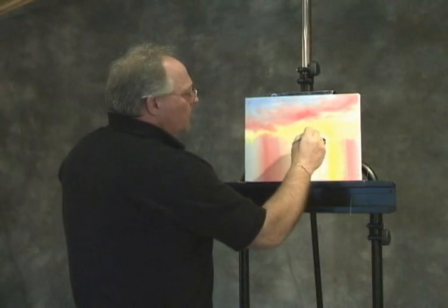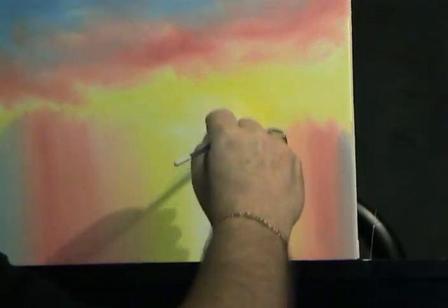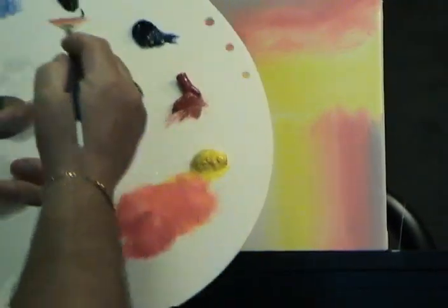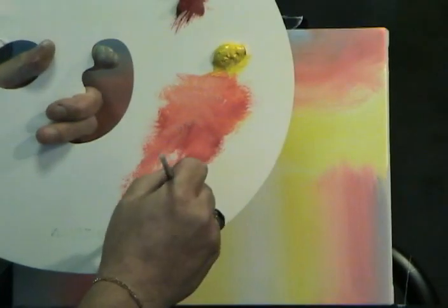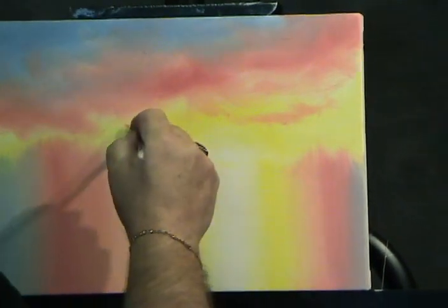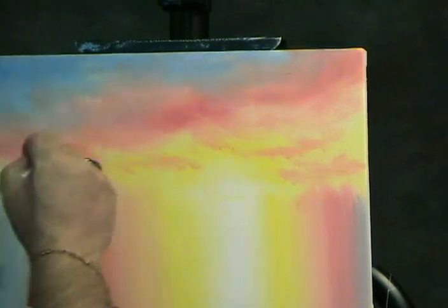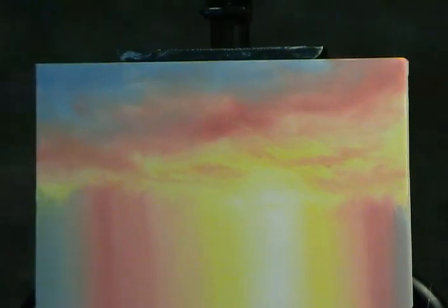I'm going to take my fan brush. I want to soften the perimeter of this white area — just soften the edge of the yellow against the white. That's going to represent the glare in the sky and in the water. I'll come back with some of those reddish colors, lighten it up a little with some white. Not much paint on the fan brush — this is a number 3 medium fan brush — and I can put a few little stringer clouds through here. That's going to look more dramatic once I put some land in front of it.